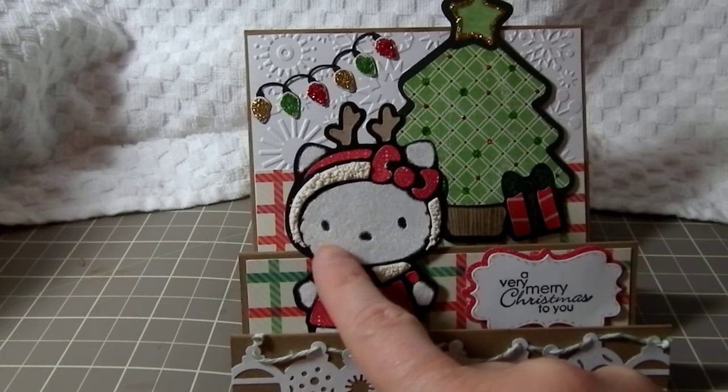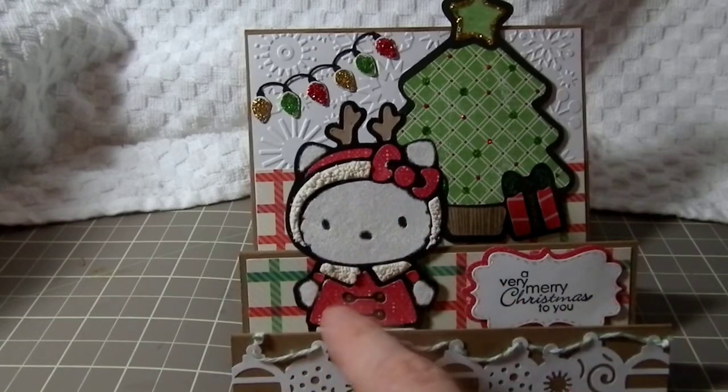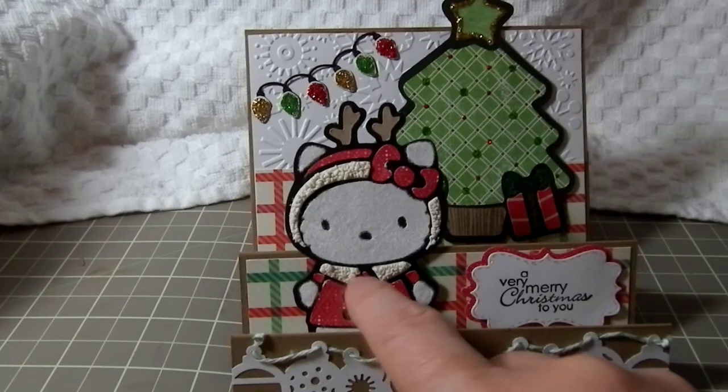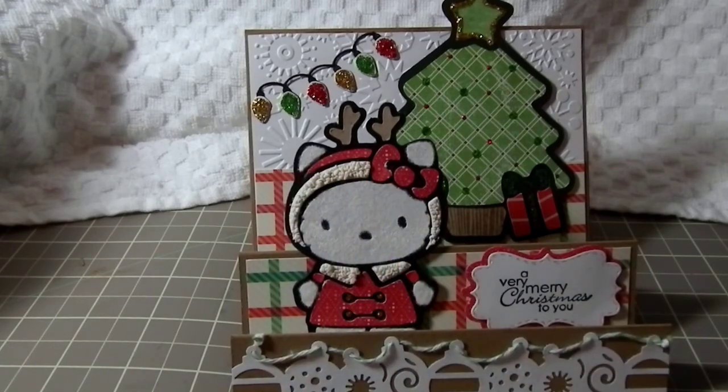She's all covered with fun flock, so all the whites of her — like her face, her hands, and her feet — are all fun flocked. Her little jacket part and her hat has liquid applique on it, so it's all puffy.